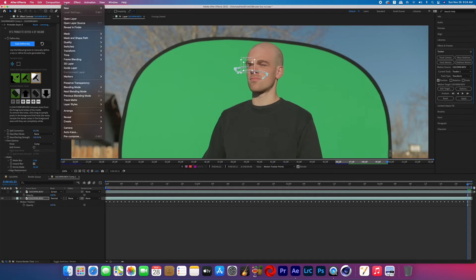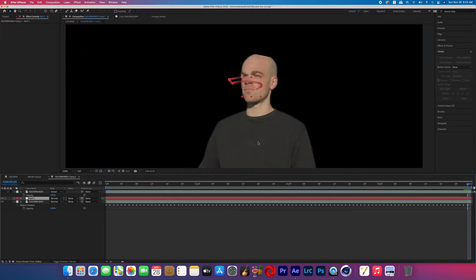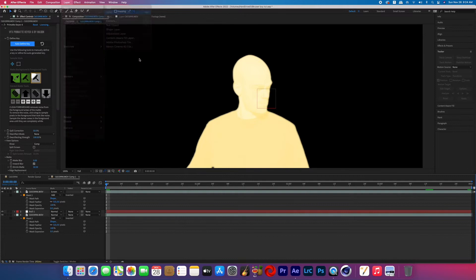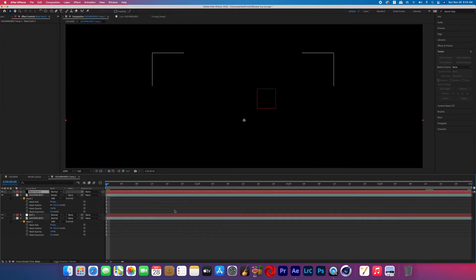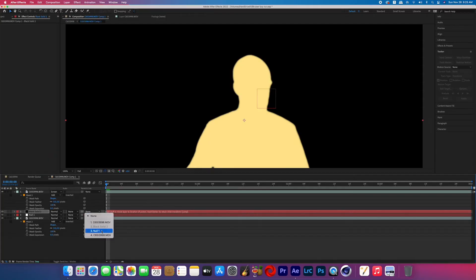Once you're done motion tracking, create a new null object and set that null as the target for the tracking data, then hit Apply. Now create a new dark solid — I went with black, but you want it dark so it doesn't glow as hard as everything else and stands out inside the glow. Then parent that new solid to the null.